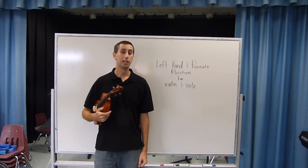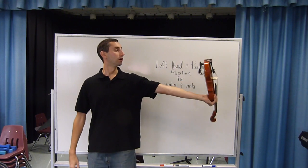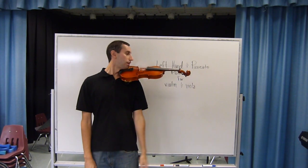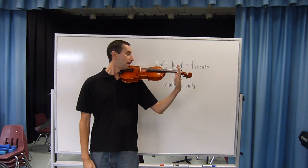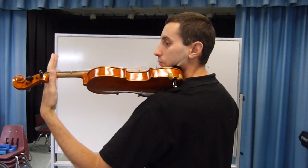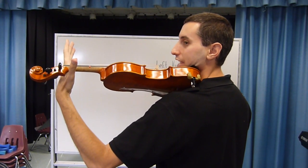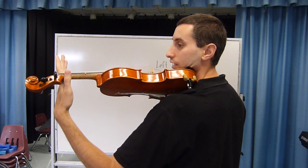Now we're going to learn about left hand and pizzicato position. If we start with our excellent playing position here, you should be able to bring the left hand up right behind the tape and put your thumb even here. We want to make sure that the bottom part of the hand is not touching the neck, making sure that the thumb is nice and low.